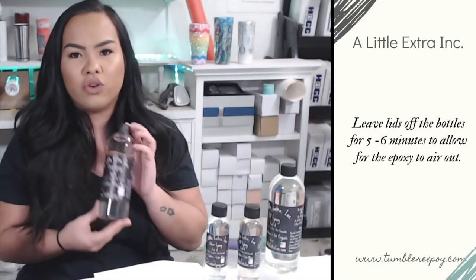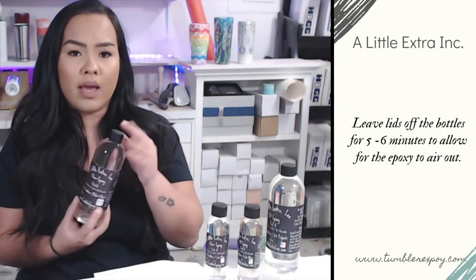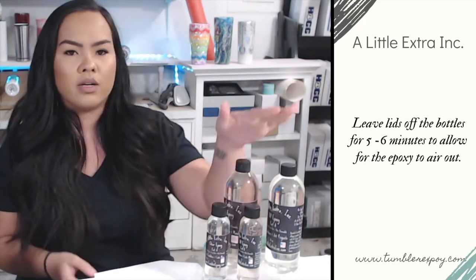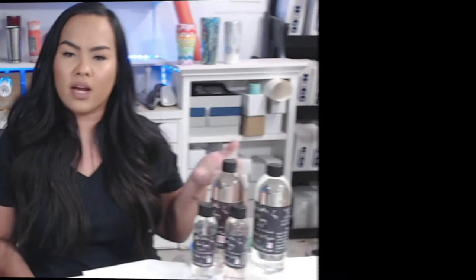Epoxy is extremely temperature sensitive. During the shipping process, it may endure temperatures lower than 70 degrees. So once you open your bottles, their chemist recommends that you leave the lids off for at least five minutes to allow it to air out.